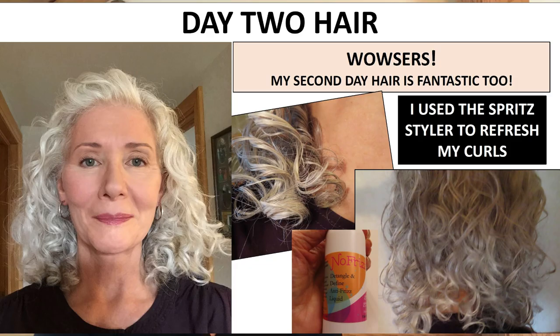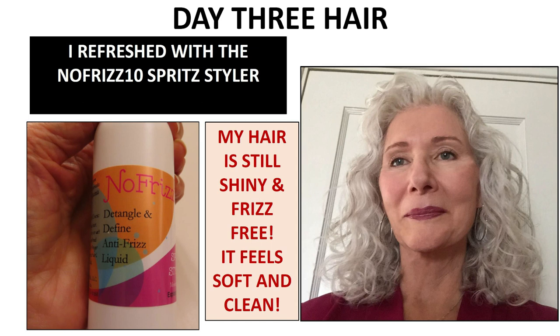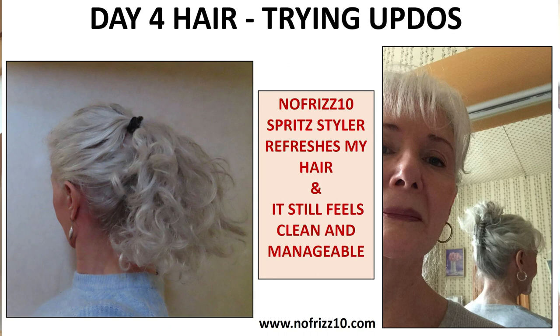I hope you will look at Athena Padilla's videos and her website — it's nofrizz10.com — and try her products. I think they're the greatest thing I've ever found and I plan to keep using them. I hope this video is helpful to some others, and thank you, Athena Padilla. Thank you for helping me. I appreciate it very much.